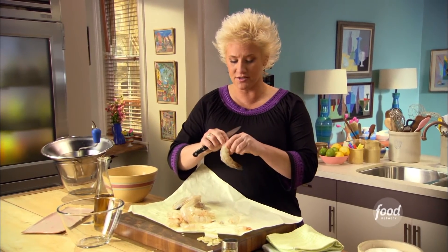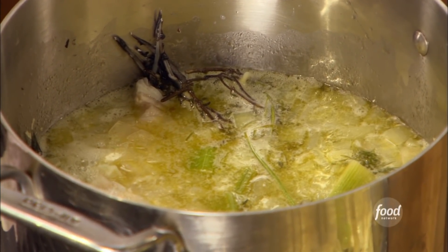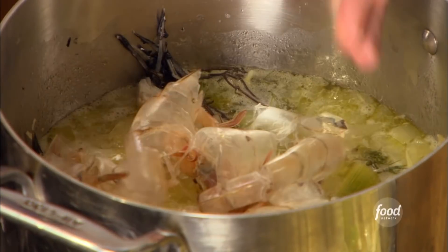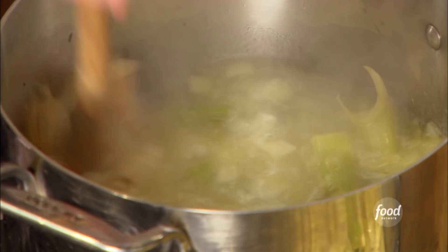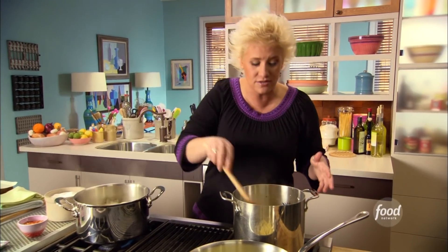My fish stock is working away. I've been sweating some onions, celery, and garlic. I added some fish bones to that along with a whole bunch of thyme, bay leaves, and my fennel tops. I'm also adding my shrimp shells to this — those are like the bones of the shrimp, so we'll go ahead and toss those in there as well.